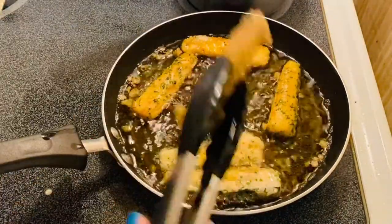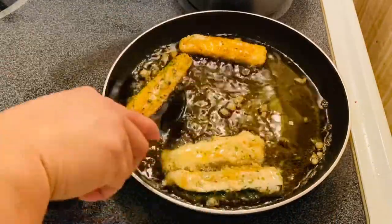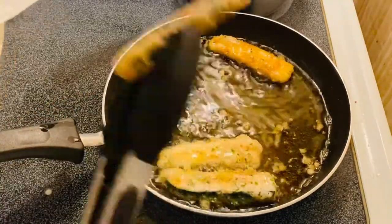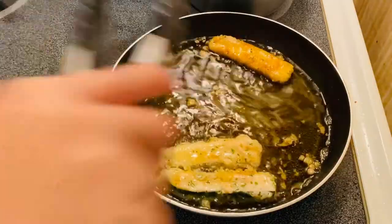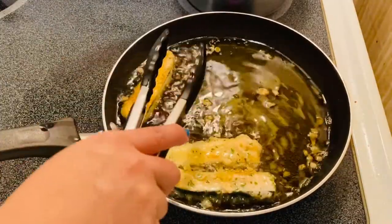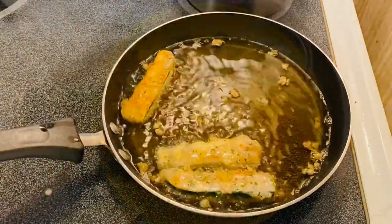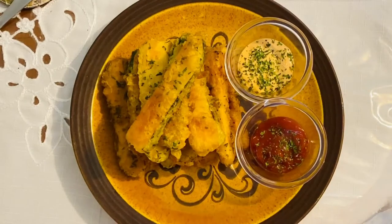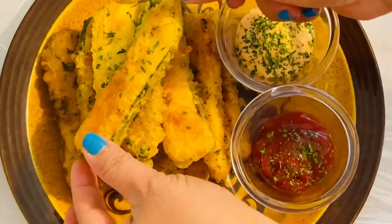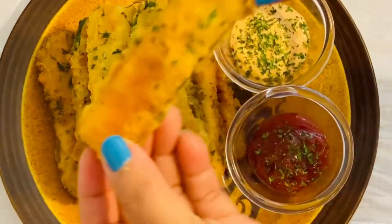Oh, this is just so crunchy! Beautiful, awesome — see how nice that is, guys? And we'll make another batch. So this is the finished product of our fried zucchini. Did you see how nice and beautiful that is? You hear the crunch? That's the crunch right there.